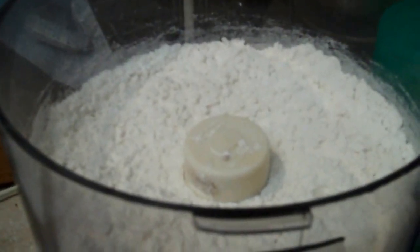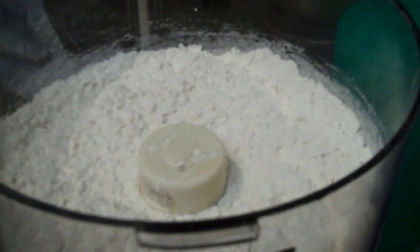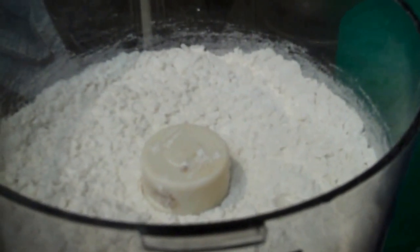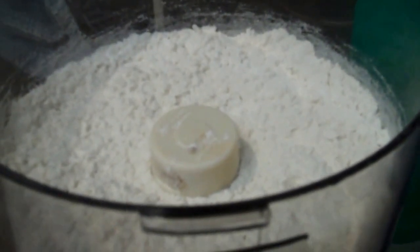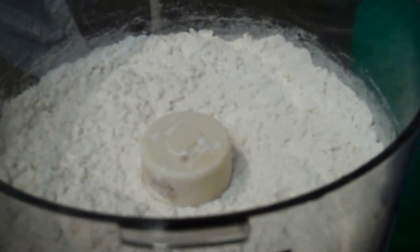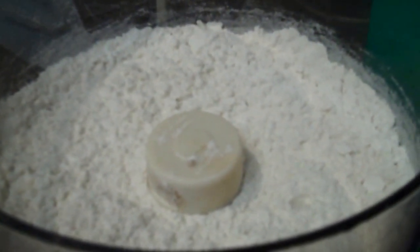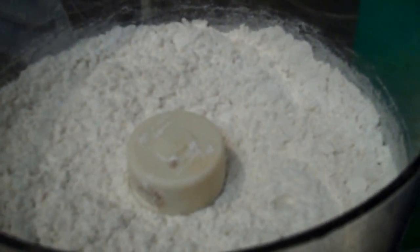Okie dokie, I'm going to make a separate pie crust recipe because I've made tart shells, I've made short crusts, I've made this particular pie crust recipe in my lemon meringue recipe, but this is my all time favorite.